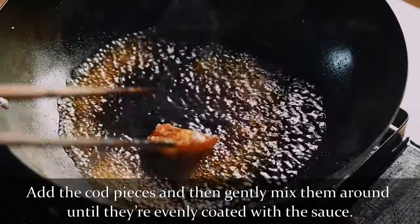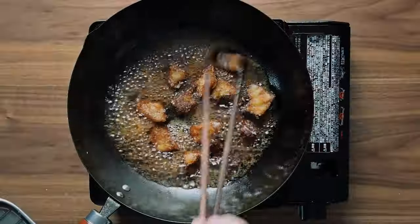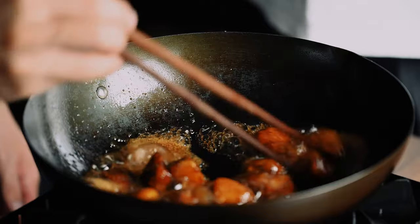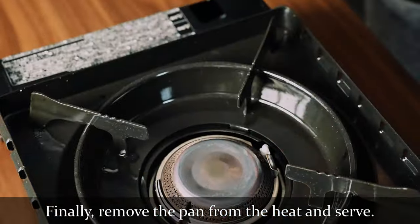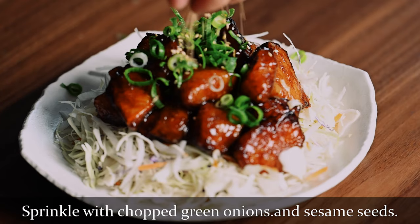Add the fried cod pieces and then gently mix them around until they're evenly coated with the sauce. Finally, remove the pan from the heat and serve. Sprinkle the teriyaki cod with chopped green onions and sesame seeds.